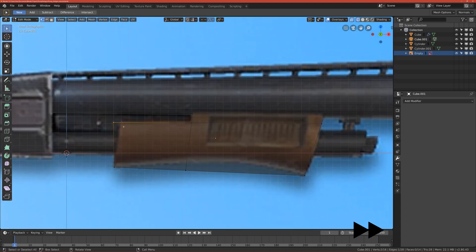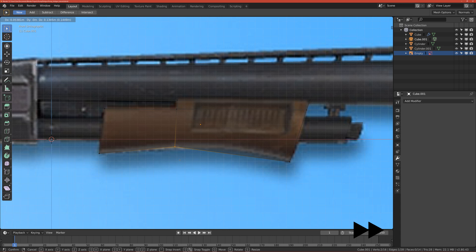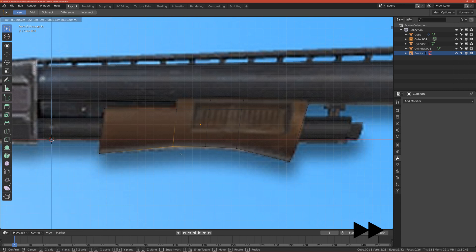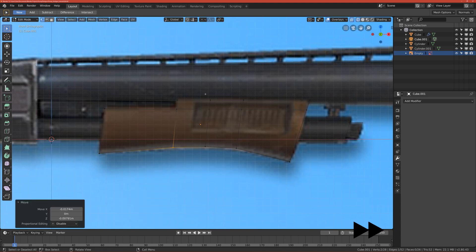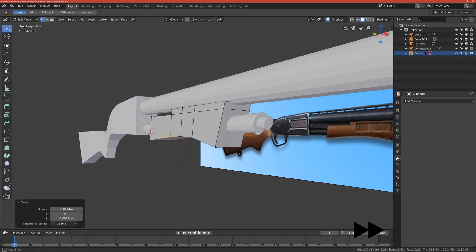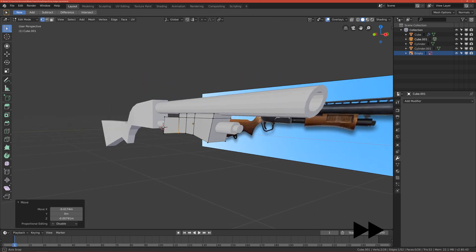Now go back to wireframe mode, go to front view. We can move these vertices more to the right — double-click G. Now we can add more vertices to define a very nice curve. Move this vertex up, add one more here and move it up, maybe one more. Three loop cuts is okay. Go to solid view — we have our basic handle, and we're finished with it.